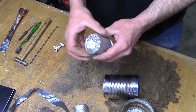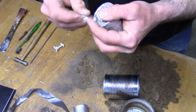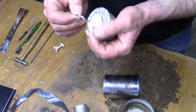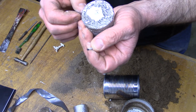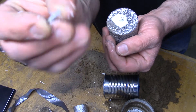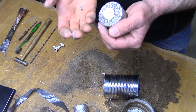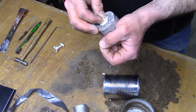Failure number three — three for three. Here the material didn't even melt. This is the printed resin. I'll have to try a different technique again to try and get this.